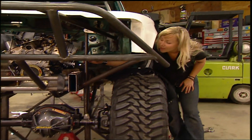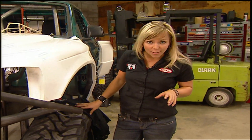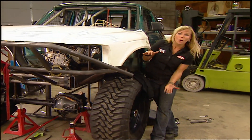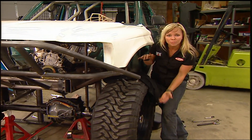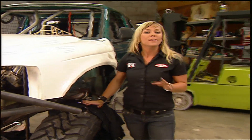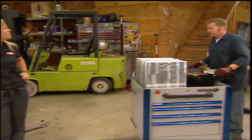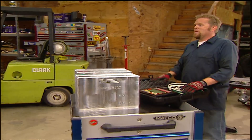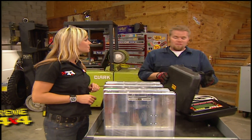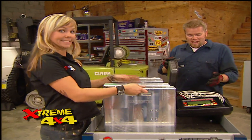With our mock-up shocks in place, we're one step closer to determining our spring and shock selection. All vehicles have springs — they hold up the weight of the vehicle and absorb bumps on and off-road. The weight of a spring is determined by its spring rate. Before we can calculate spring weight for this truck, we need to know one very important thing: the weight of the truck at each wheel. For that, we're going to need a set of scales.